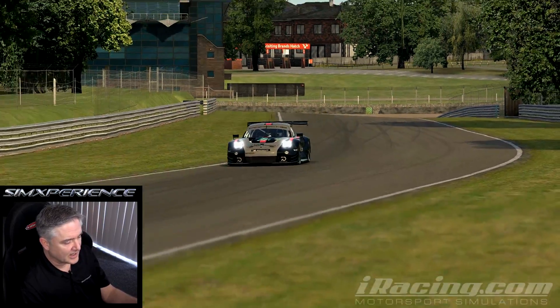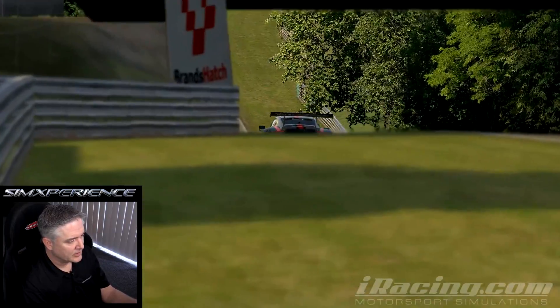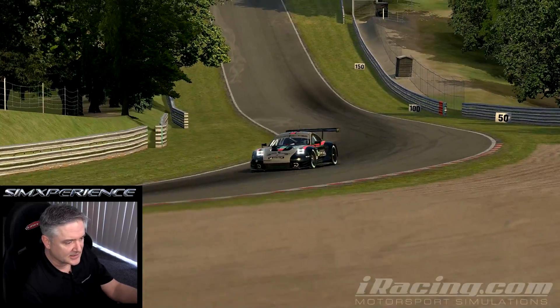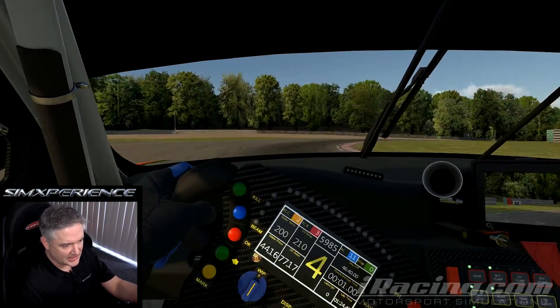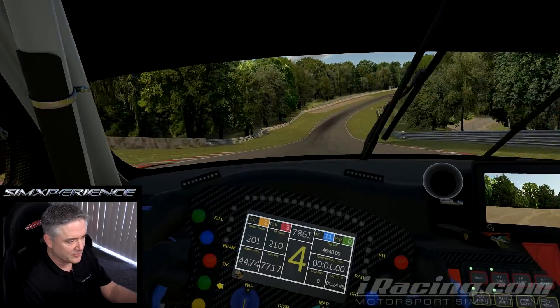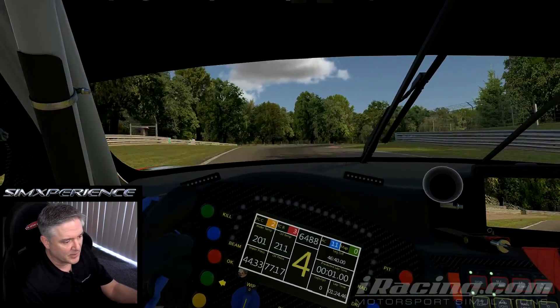As these corners start increasing in speed, I feel more G-load depending on which way I'm turning. Going down this back straight, feeling the bumps in the road. And then this is probably my favorite corner on this track — I really feel the left side loading up. As the tires load and unload, I feel it through the seat. Feeling all the bumps through here — it's a pretty bumpy section.